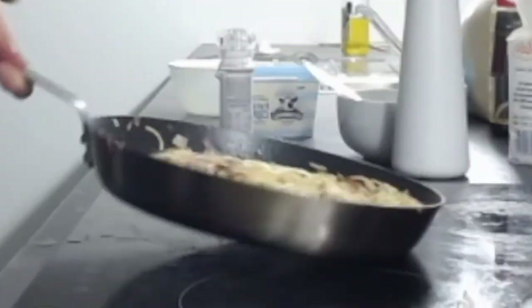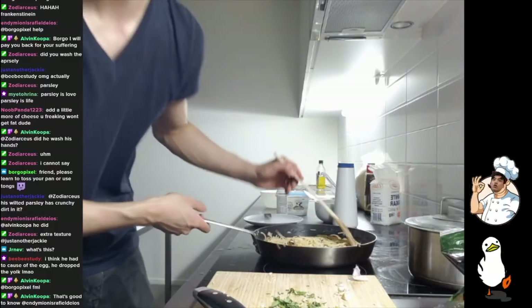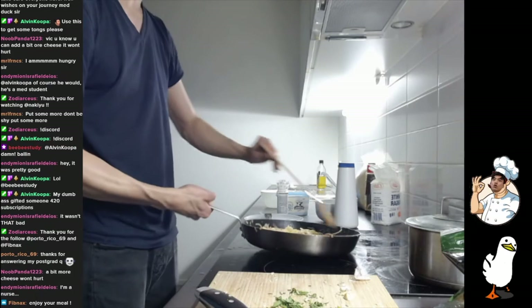Toss your pan like that, huh? Nope, I might just buy some tongs actually. Alright, I guess I'm going to start plating now.